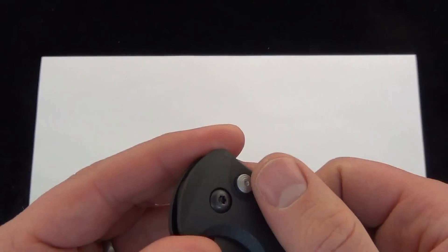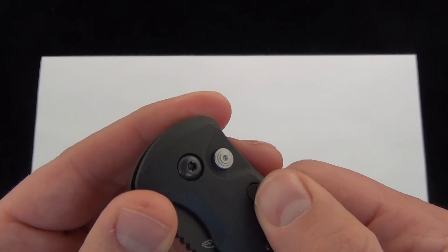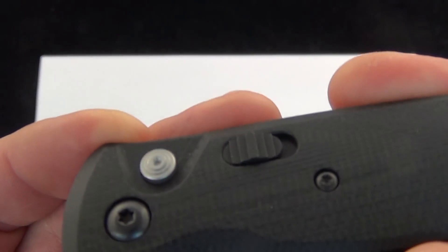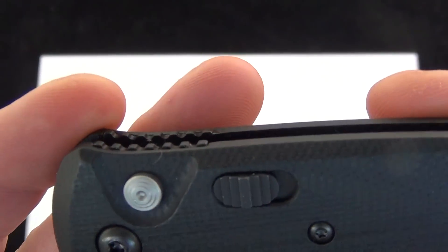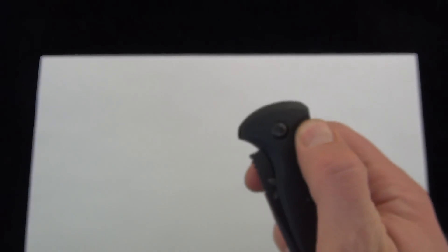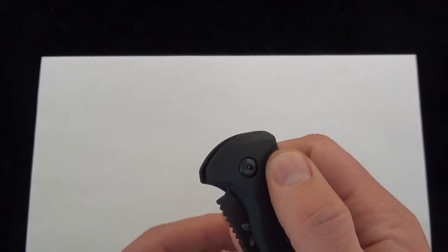So push button automatic — you can see the safety there. I love the audible snap to it, it's got some nice click. There is a good look at the safety trigger. Push button automatic, take off the safety, and the knife flies open. See that nice strong spring?